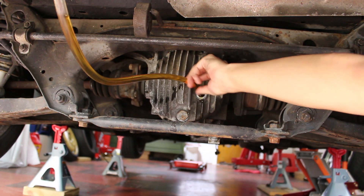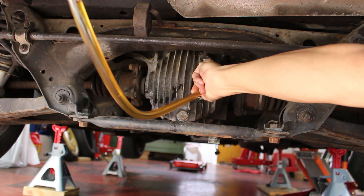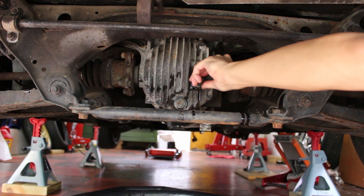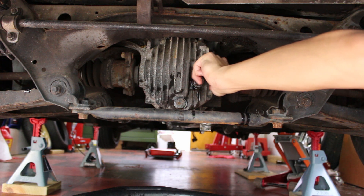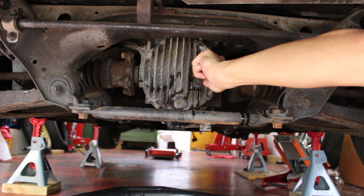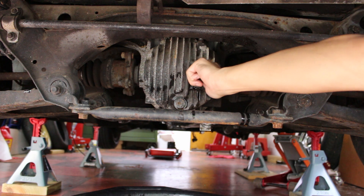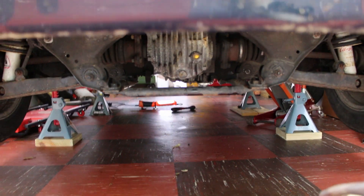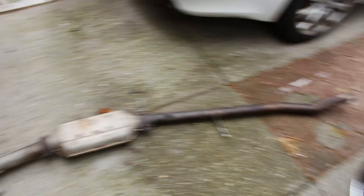It's dripping a good amount now so I'm going to take this out and let the rest drain back into the pan. Once it's basically stopped dripping I'm going to put the fill bolt back in — also torqued to around 36 foot-pound. Now that the differential is done, I'm going to go ahead and get the exhaust back under the car too.